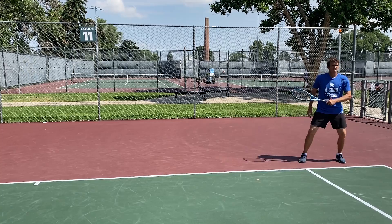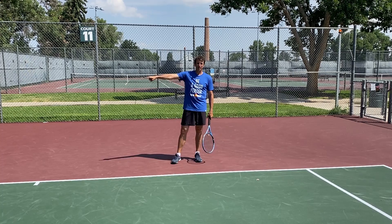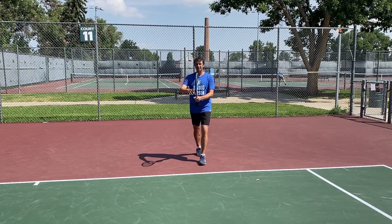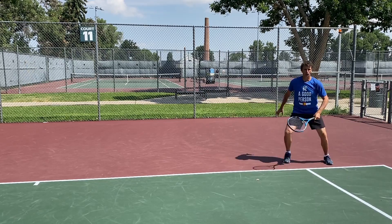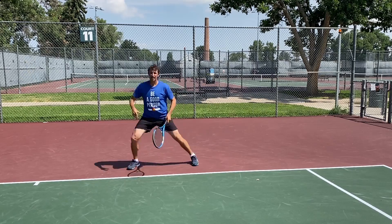I even see some pros where they hit this ball out here and just start moving this way, running but not worrying much about changing direction because they're going to take off for the wide ball. I don't really advise that because they have that intuition. I advise that when you finish, you do a crossover and a split. A lot of times what I see is a crossover with the hips turning, then you have to get your hips back with a shuffle.